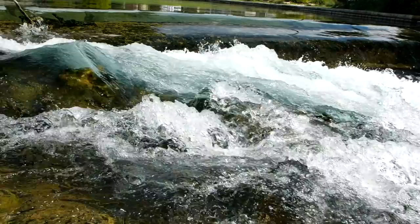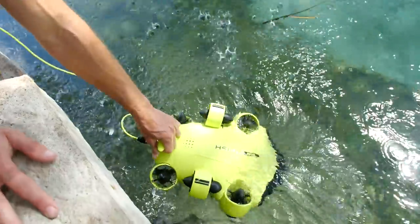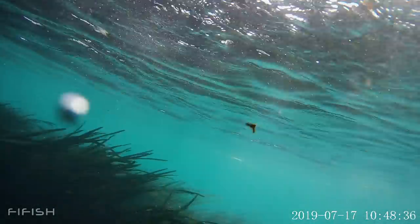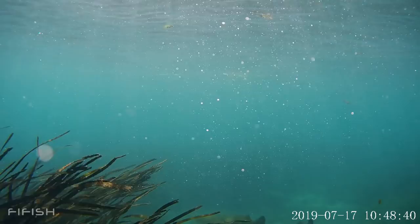Today I'm trying to find bass in crystal clear water with this underwater drone. We're using the FiFish D6 drone today, trying to find some bass in this clear water.